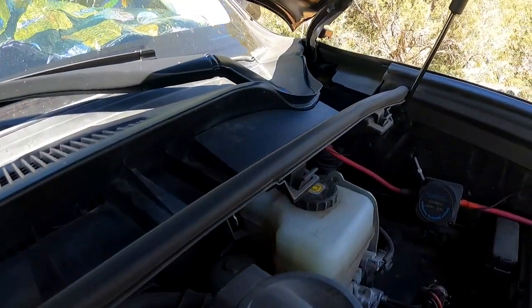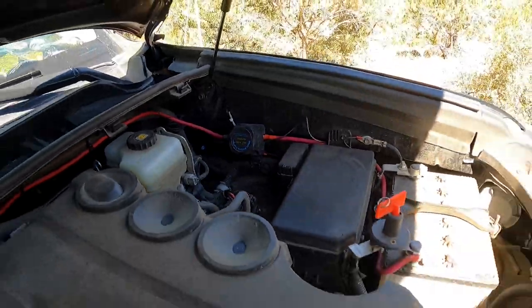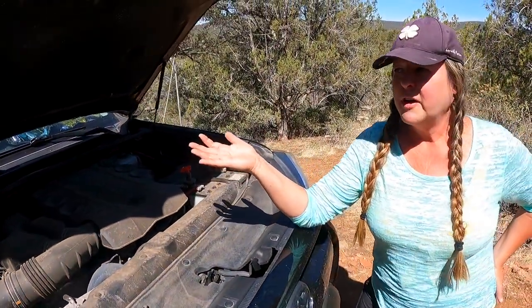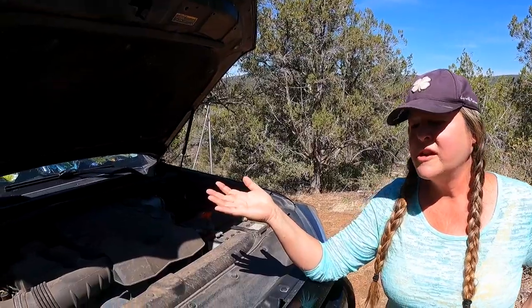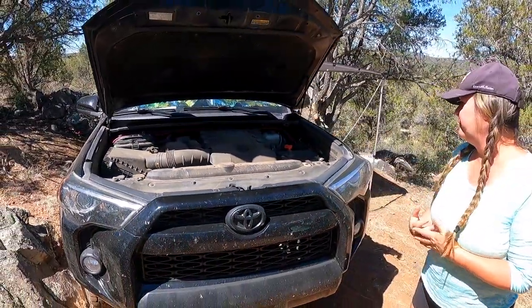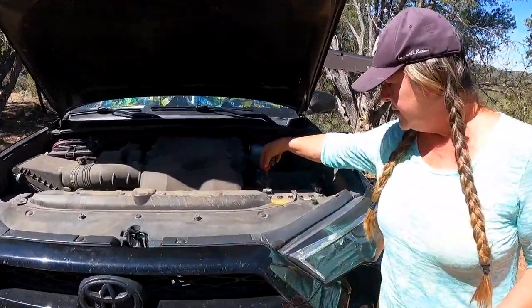I now use this deep cycle as kind of a backup battery. I don't rely on it as my main source of power because it only lasts probably a day and a half to two days depending on what I'm using it for. So it's quickly become a backup battery — but it's nice to have, especially in the cold.